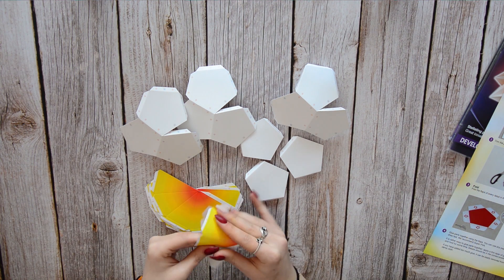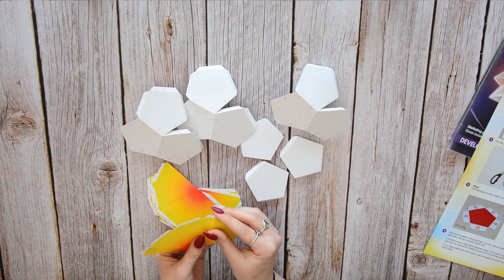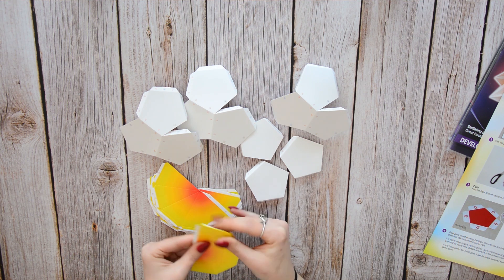From what I can tell, you don't really need any previous experience with origami as here all elements are already prepared for you.